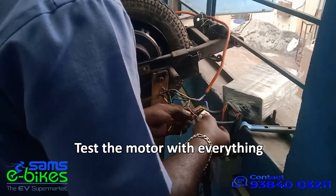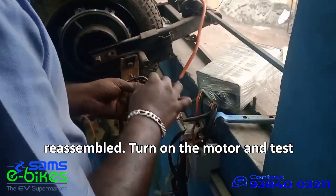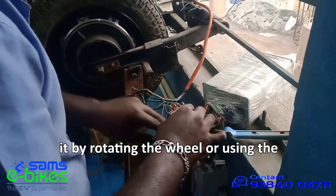Test the motor. With everything reassembled, turn on the motor and test it by rotating the wheel or using the bike.